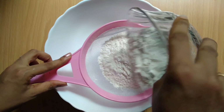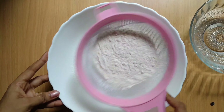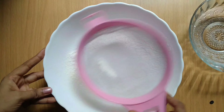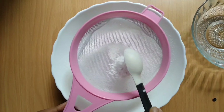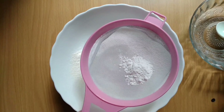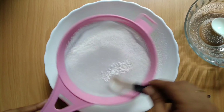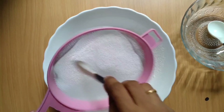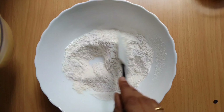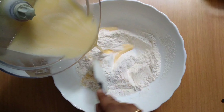Now we are going to add a bowl of baking powder, baking soda, and baking powder. Let's take a look at the oil in the middle of the pot.